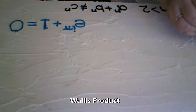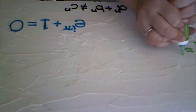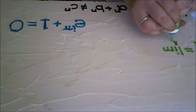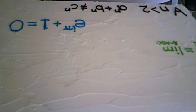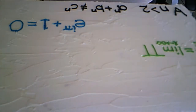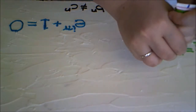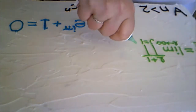This one is called the Wallis Product. I'm using the factored version but you can multiply it out as well. Pi over two equals the limit as l approaches infinity of the product of j equals 1 to l+1 of 2j over 2j+1 times 2j over 2j−1. If you multiply it out it will be 4j squared over 4j squared minus 1.